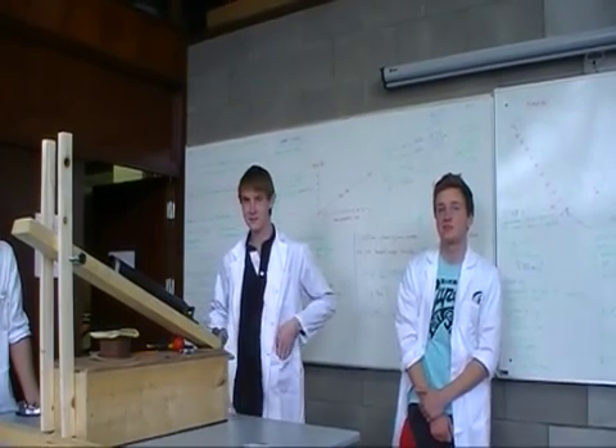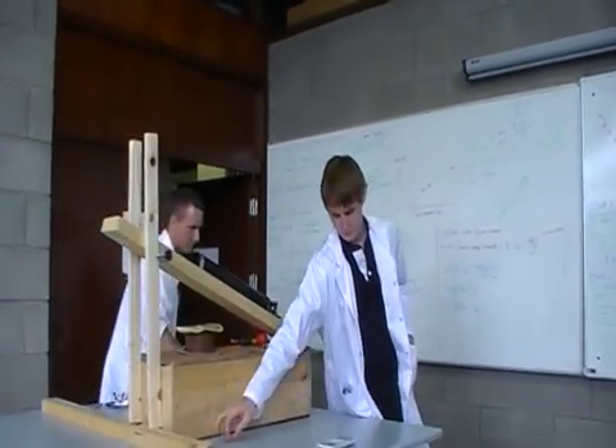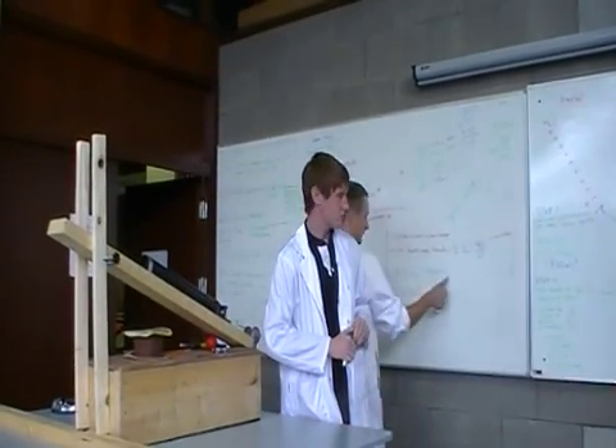The target is 5.25 meters. Can you then determine the angle and talk us through how you're going to modify the launcher to hit that target?